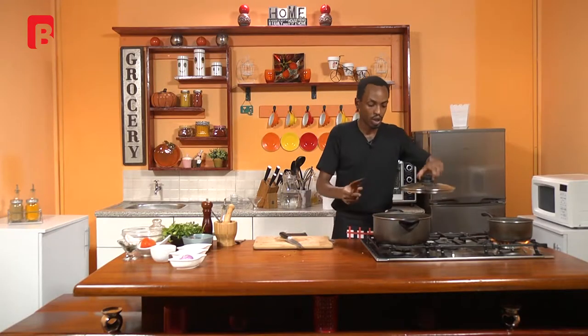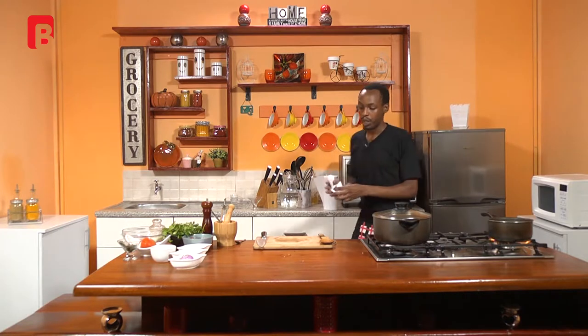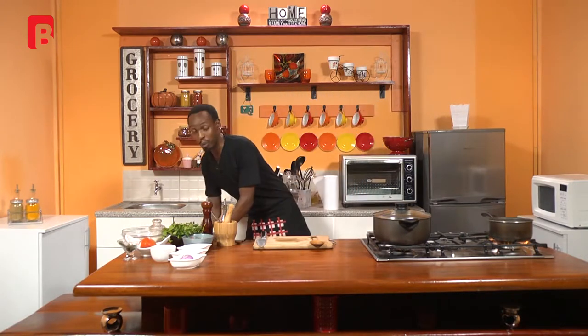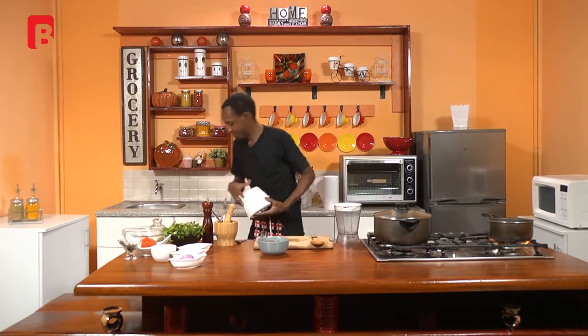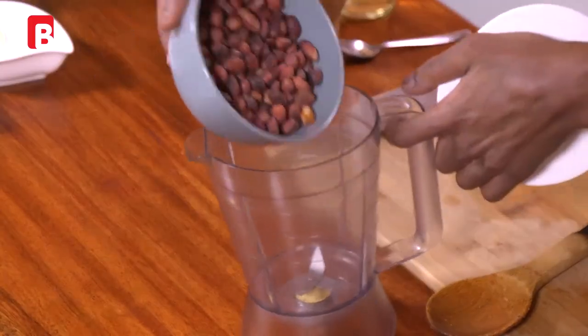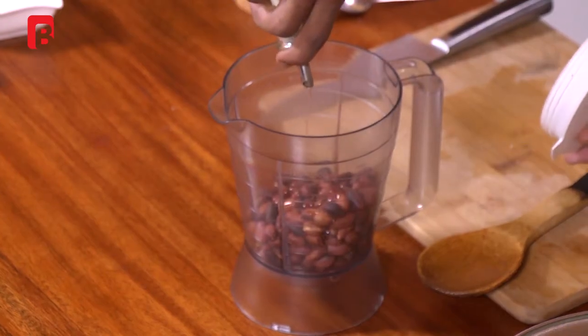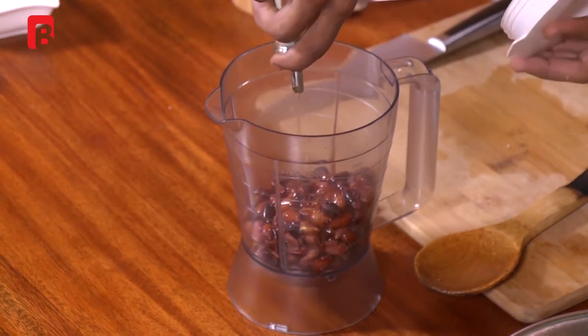Next up, we're going to go straight into the process of grinding our peanuts. I prefer to use raw peanuts because they taste better when you buy them raw and cook them yourself — the crispness and crunch is still fresh and the flavor comes out quite well. Grab a blender, add in your peanuts — I'm using about a cup full — and also add about a quarter cup of oil. This is to break up the peanuts very quickly and get that beautiful consistency.